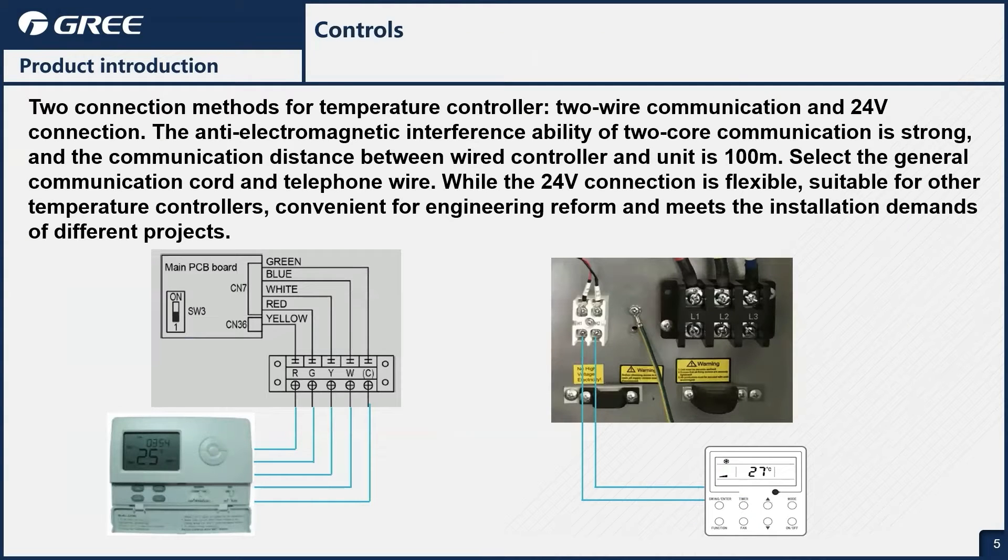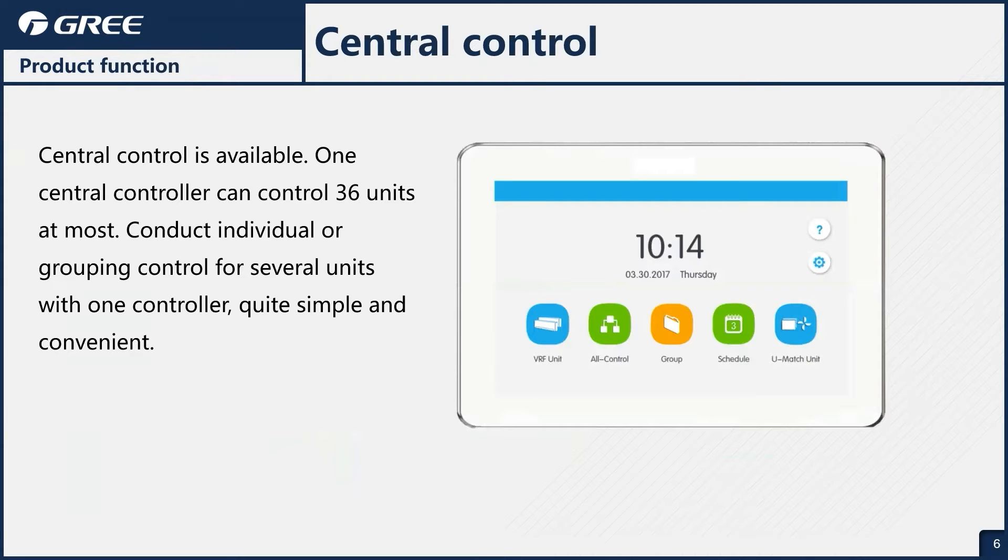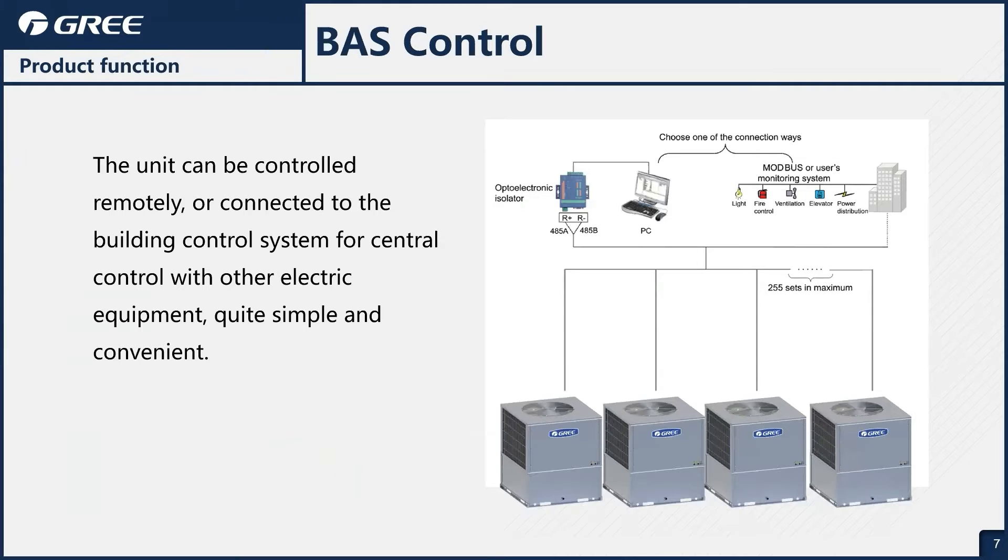With controls, we have two methods of control. We can use our standard 24-volt thermostat, or we can also use our two-wire GMV controls. A central control is also available, so you can control up to 36 units with one central control. There's also an onboard RS-485 connection, so if you need to connect this into a building automation system for BACnet or Modbus control, we have that available. Wide range of control options.